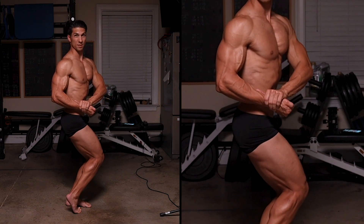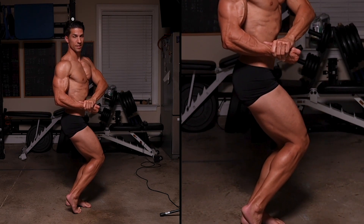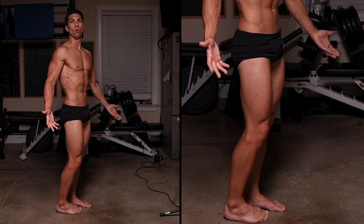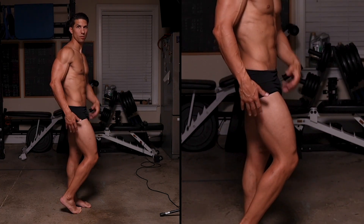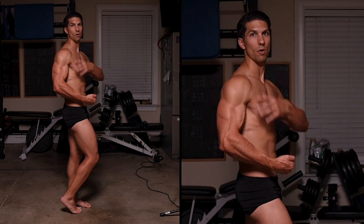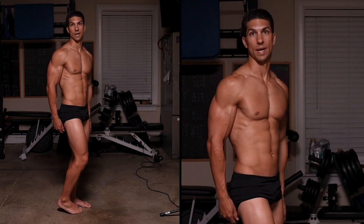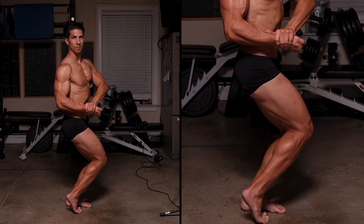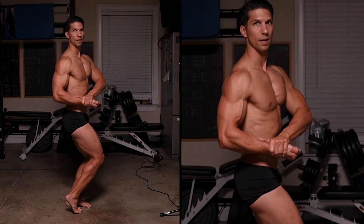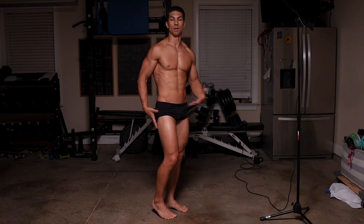I wasn't flexing my glutes just then — so you just have to remember to go through a checklist in your head as you're doing this. When you get used to it, hold these poses for a while and think: hamstrings, glutes, obliques, arm, shoulder down, chest up, squeezing in. Practice getting into the pose over and over again, looking at the mirror, making sure everything's flexed — and hold it for 10 seconds or more at a time so that it gets easy.